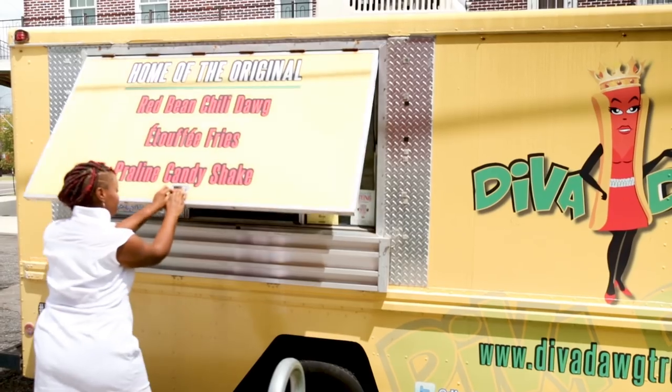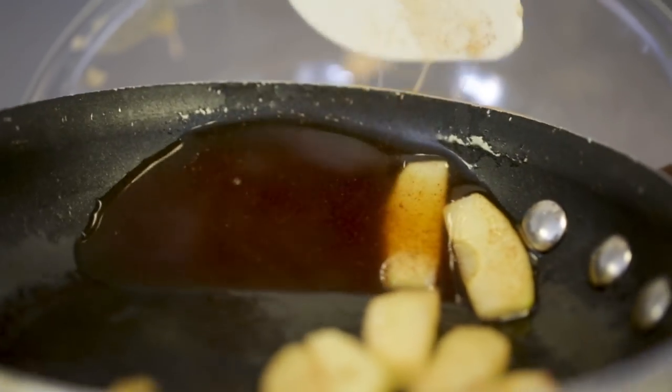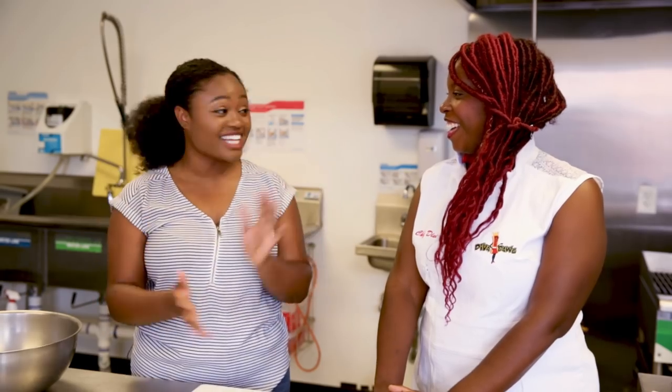Hi, welcome back to Chasing Our Roots. I'm Vanessa, and today we're hanging out with Chef Erika Lassere from Diva Dog. So we're gonna be doing our apple pie bread pudding, and I use a liquor that has an apple flavoring to it for the sauce. Have you had that before? I have not had that combination before. Well good. I would say that it's an easy dish, but it depends on the type of cook you are. I'm really excited to make this dessert with you, so let's go ahead and get into it.